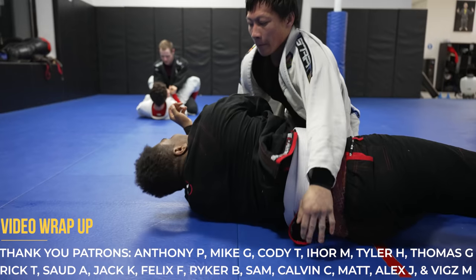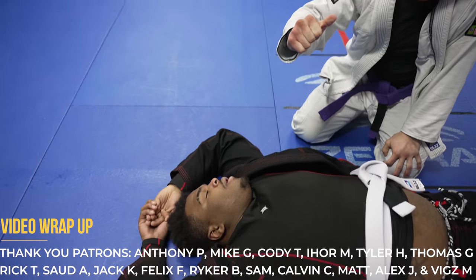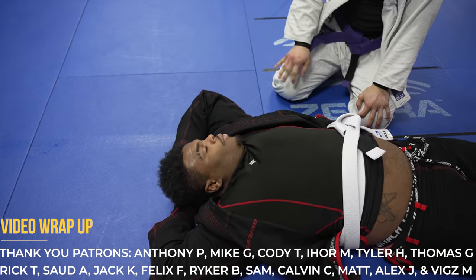That brings us to the end of the video. If you appreciate the video please make sure to like, comment, and subscribe — and thank you to all my current viewers and patrons.